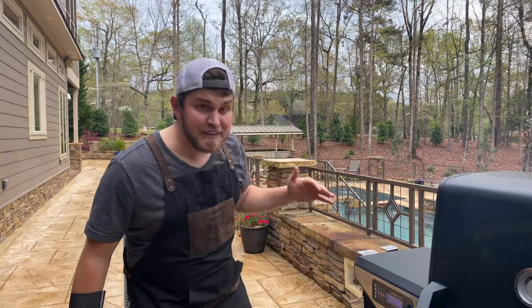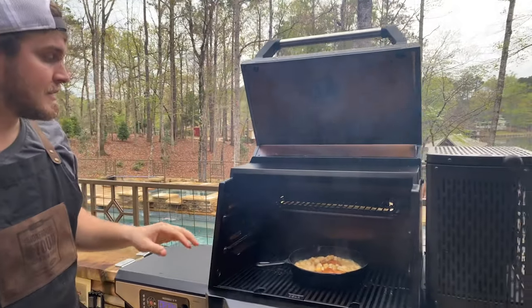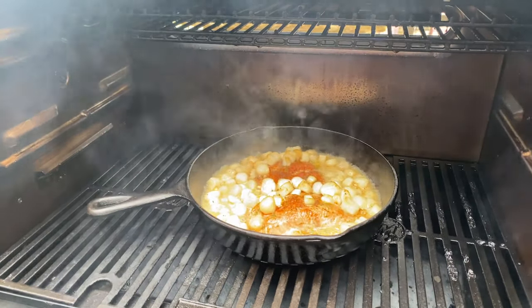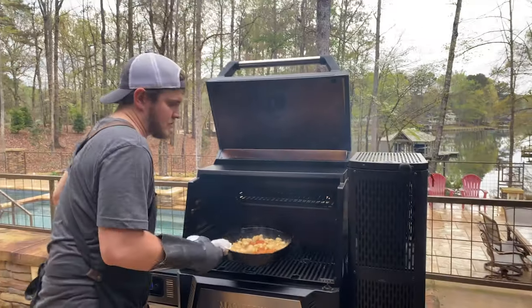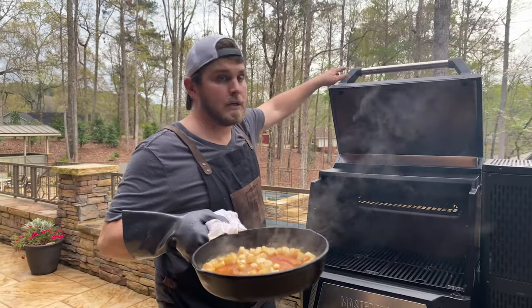Alright guys, we just hit 50 minutes, which means the salmon has been on for a total of 50 minutes and our scallops have been on for 20. I decided to take this grill up to 600 degrees for that final 20 minutes, and we're going to go inside and drain that off a little bit. Let's go eat.